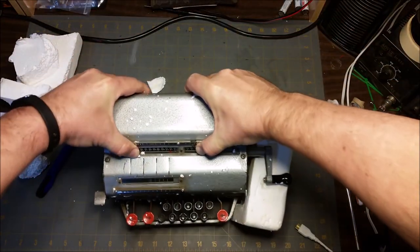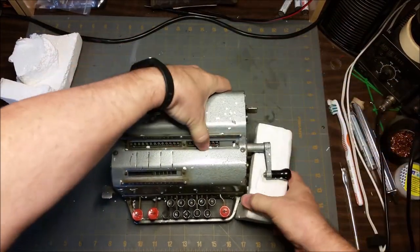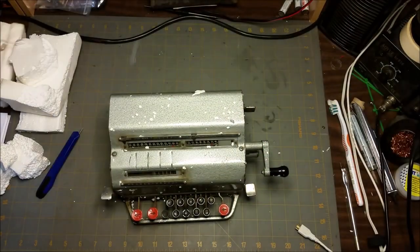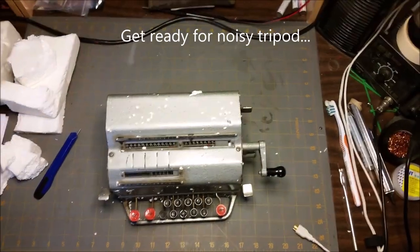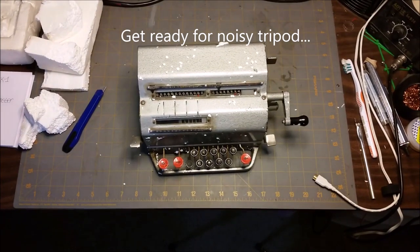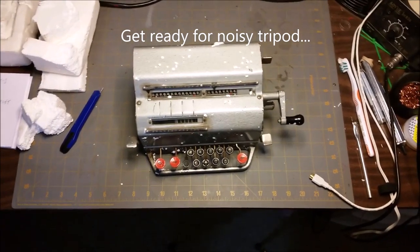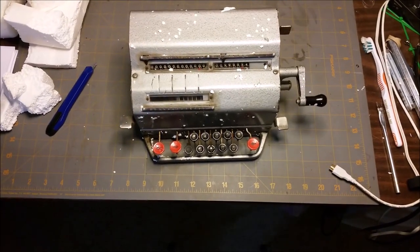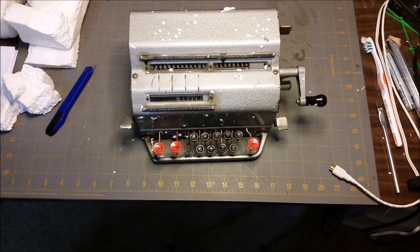Lord, that thing's heavy. That was my lovely wife, my lovely assistant helping out there. All right, well there it is. Let's pan down here a little bit — I think that's about as low as it's going to get. So I'm going to pause here. I'm going to clean all the styrofoam off over there, get a better angle for the camera, and we will be right back.